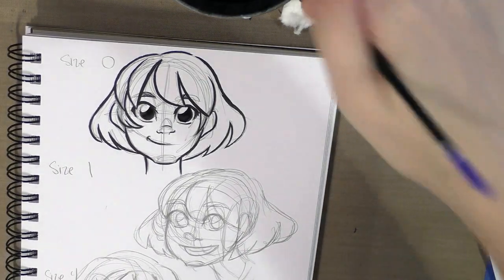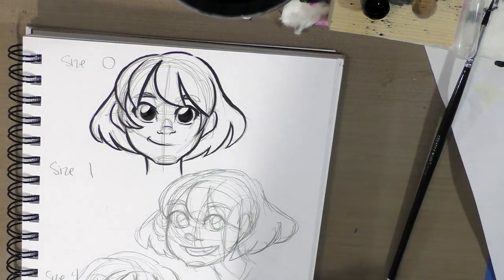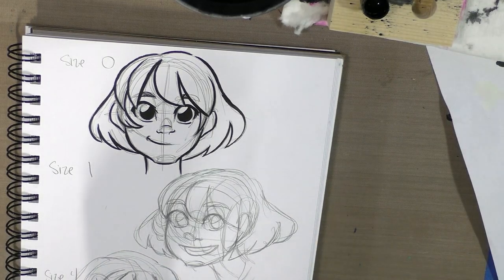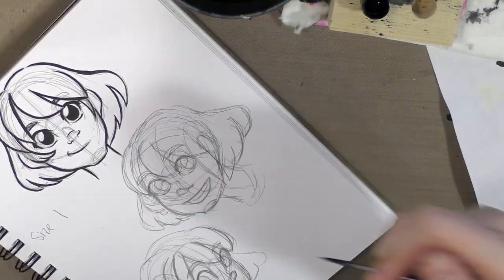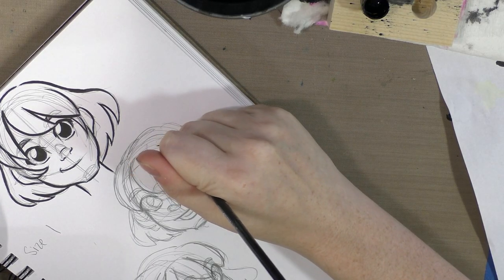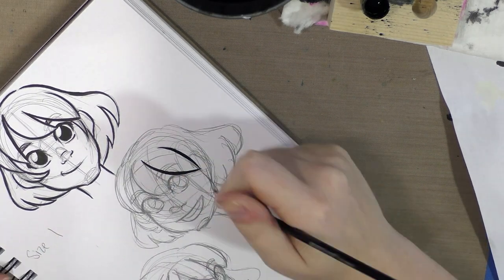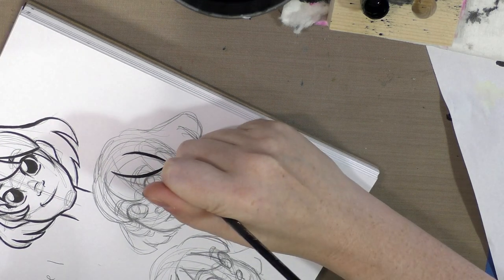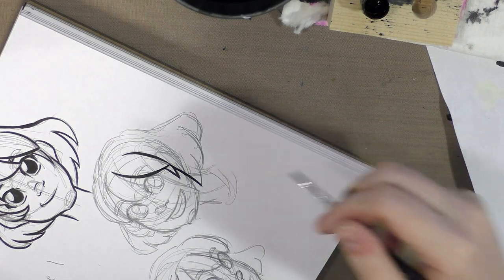All right, so that was inked with a size 0 brush. Let's move on over now to the size 1 — it doesn't look substantially bigger than the zero. You can see how my hand is hanging off the edge of the notebook; that is bad. If you guys are doing this at home, please remove your paper from the notebook or sketchbook — it creates a pivot point and makes it harder to control what you're doing.